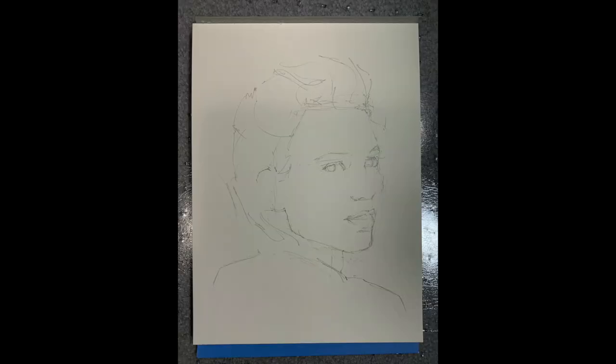Now I put down my iPad and pick up my watercolor paper and make a rough sketch. I usually just indicate where the features will go or make a rough outline of the head. Once this initial freehand drawing is done I pick up the iPad again.